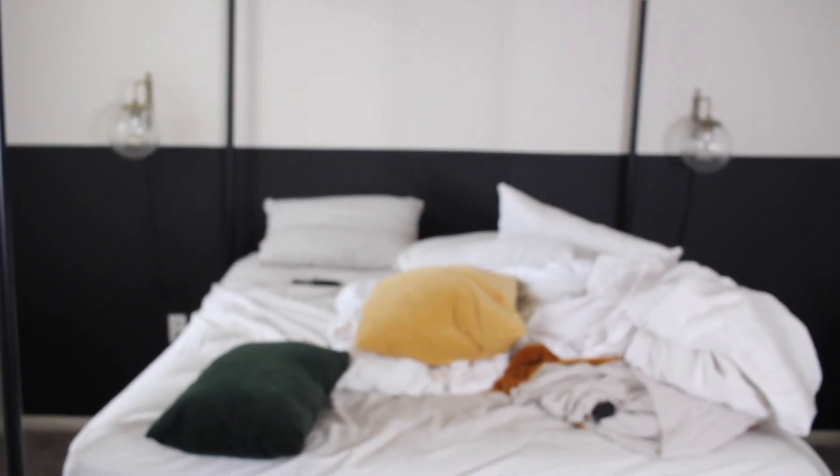Okay y'all, it is day two of this room transformation video. I went ahead and hung these lights here — these are from World Market. I need to get some Windex to go ahead and clean them since I just ran out. But they look absolutely stunning right here. I love how the black line looks across the room. It really does just ground this bed to the wall and makes everything feel a lot more substantial.